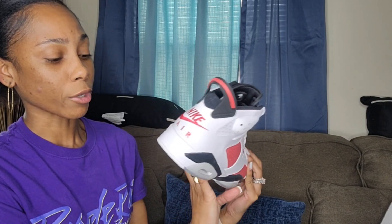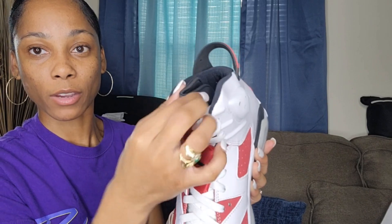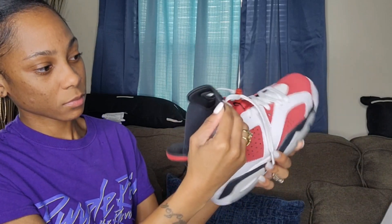The quality is good — I don't see any messed-up thread or anything. Very clean work, I must say. I'm not a shoe fanatic, so the ones who know, y'all know, but I really don't care about that. It has the little Jordan logo right here on the tongue, and then on the inside it has 'Nike Air' — just like the original. Overall it's a cute shoe, it's really a cute shoe.